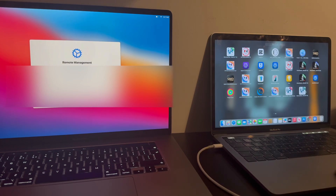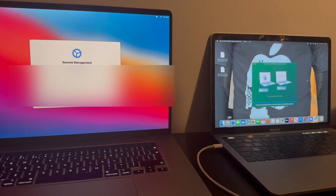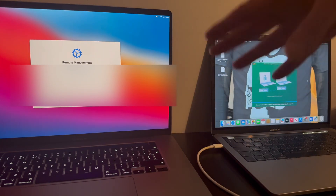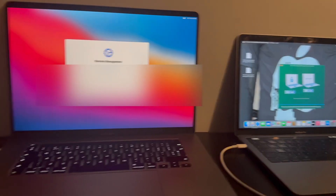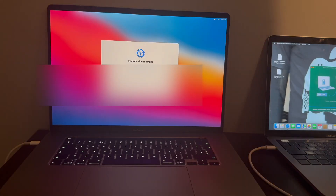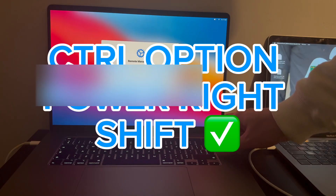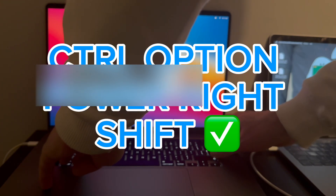Open the software. With the locked Mac connected, the target Mac now needs to be put into DFU state. To do that, use this specific key combination: Control, Option, Power, and Right Shift. Hold all four keys down for roughly eight seconds — Power, Right Shift, Option, Control.